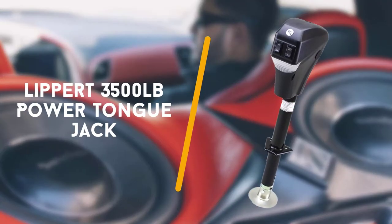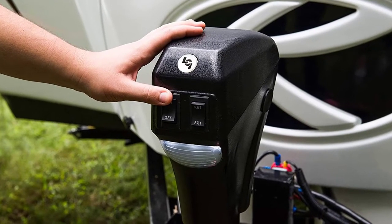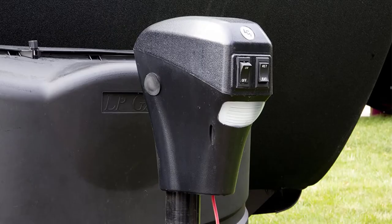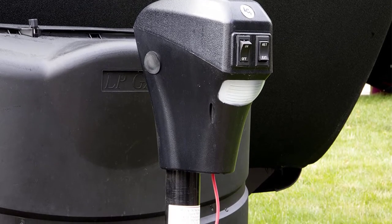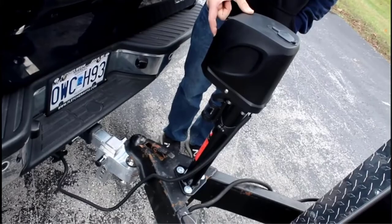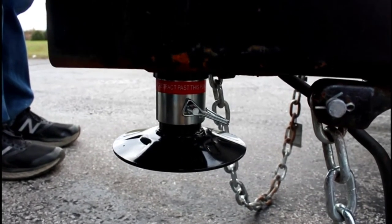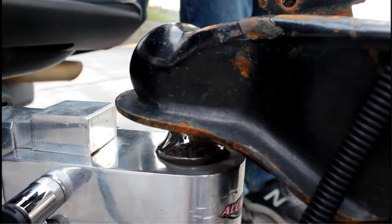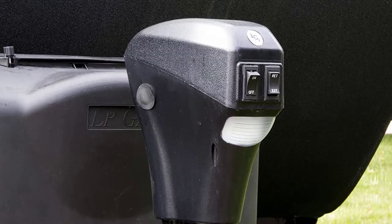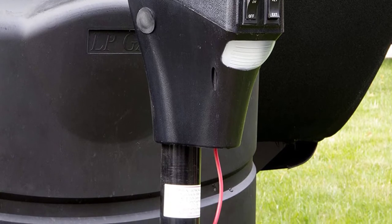To start off with is the Lippert 3500 pounds. The Lippert 285-318 1500 pound power tongue jack is our choice for the best overall electric RV jack because it's one of the easiest jacks on our list to install, and it's also durable enough to handle trailers up to 3500 pounds. This electric trailer jack is available at a very reasonable price considering all of its features and the durability of its construction. It comes with all of the necessary hardware and pins to make the installation process easy.